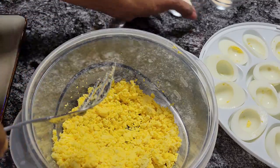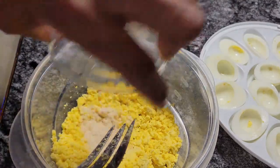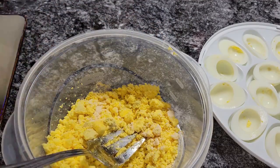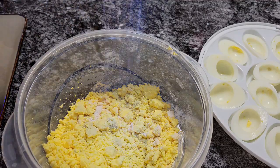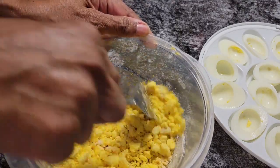Now, a teaspoon of onion powder and a teaspoon of garlic powder. I'm going to mix this around, and I'm going to add a little bit of salt. Now it's going to get good.